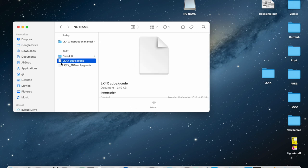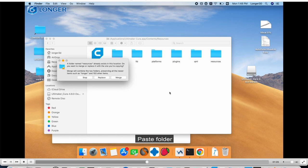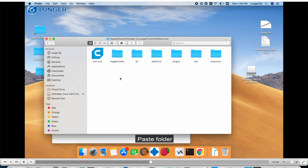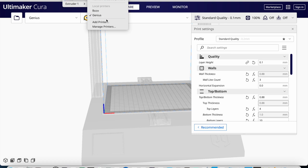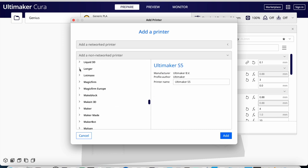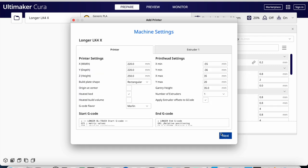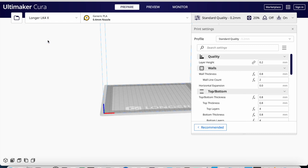Excellent. We have two G-code files here, including the Banshee — we might want to print that for a test. There's even a specific video on what to do to add the printer to Cura if it's not listed. So I'll follow those instructions. Add printer, non-network printer, and I'll look for Longer. Here it is — LK4X. Just click Add and that should be it. All the settings are correct for the Longer.